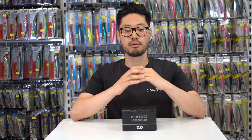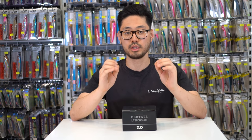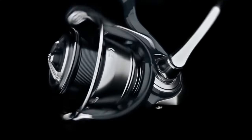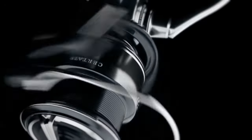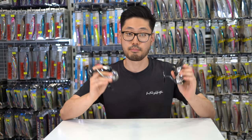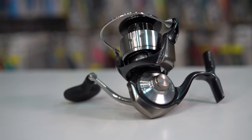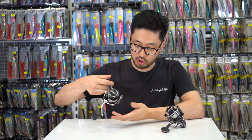Hey guys, it's Will from ISO Fishing Lifestyle. Today we're going to be unboxing and giving our first impression of Daiwa's brand new 2024 Certate. I've got the 24 Certate and the 2019 Certate here with me today — we're going to be comparing the two and I'll be giving you my first impression of the brand new 24 Certate.